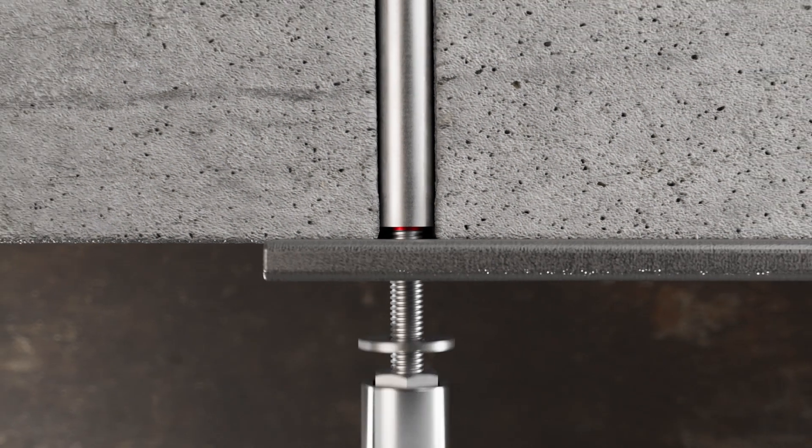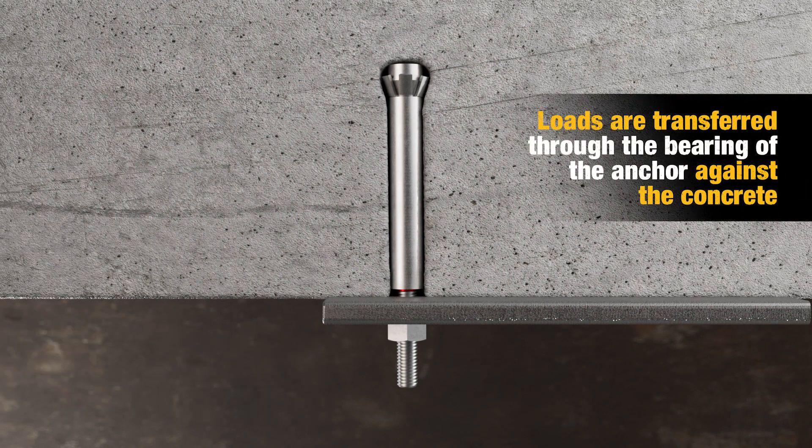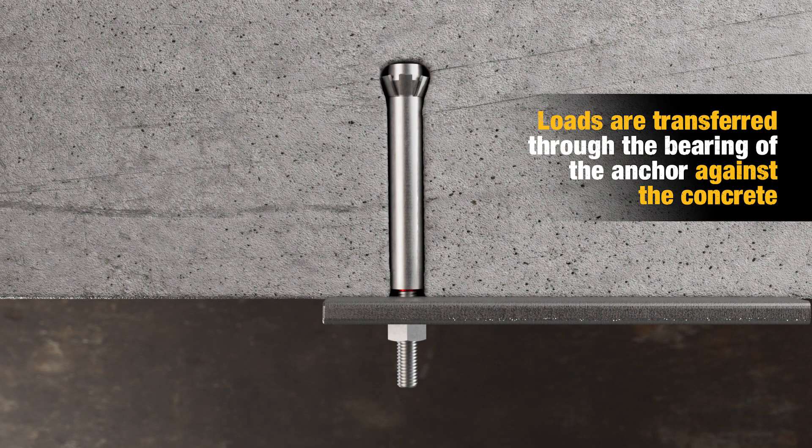Torque the nut to the proper foot pound. The anchor is designed to key into the concrete undercut, transferring the load through the bearing of the anchor against the concrete.